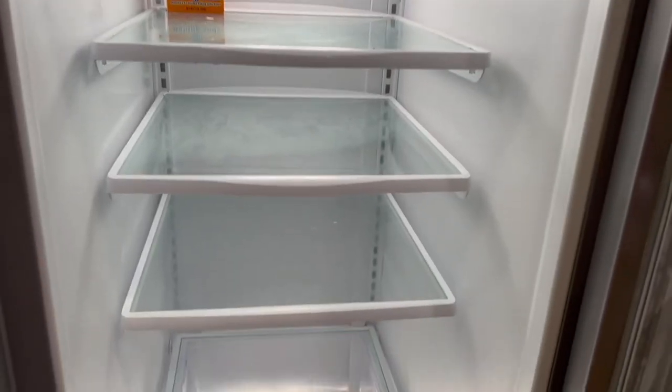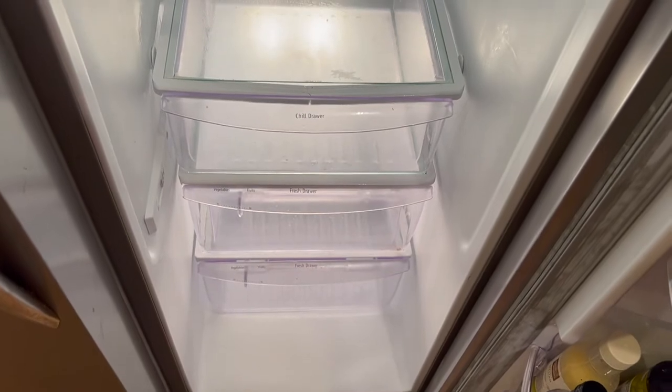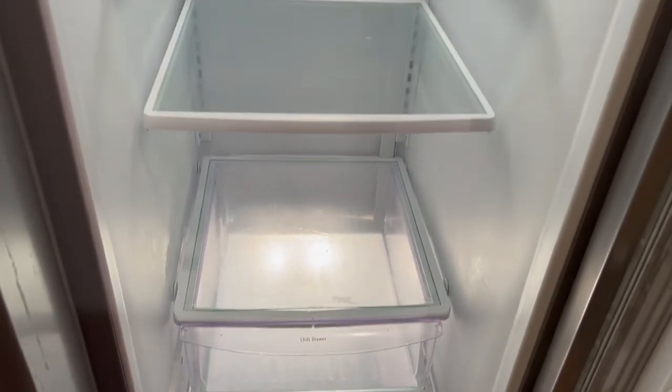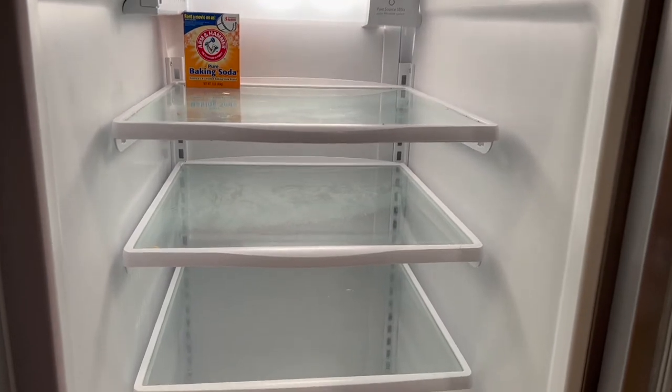Here it is — somewhat cleaned out now, and I wiped it down. Is it perfect? No. Is it good enough? Yes it is.